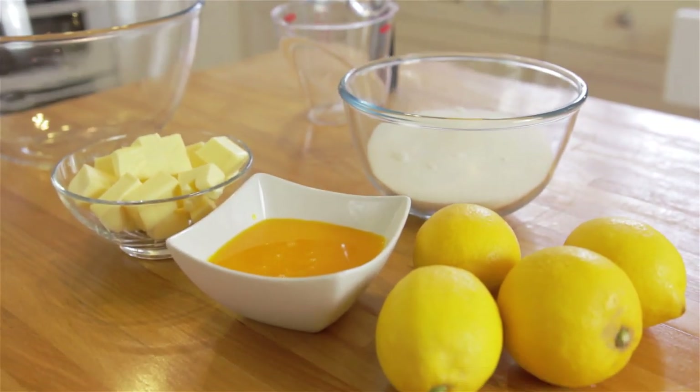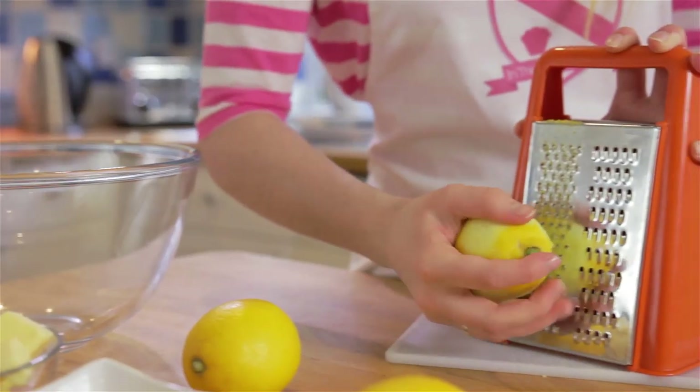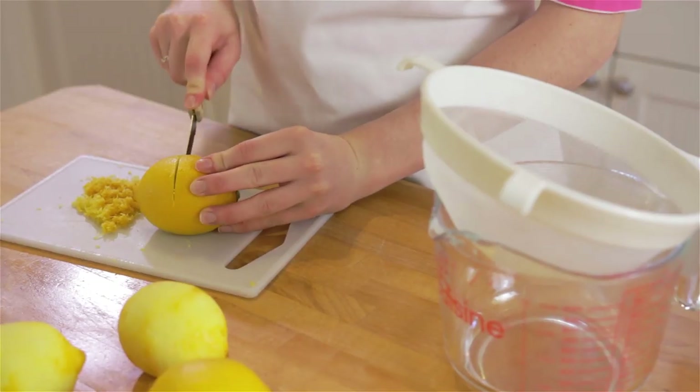Today I'm making lemon curd. To start, preheat your oven to 160 degrees fan — for other temperatures they'll be listed. Zest two lemons and sift the juice of four lemons.